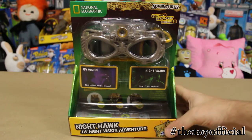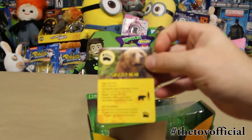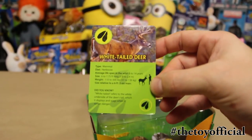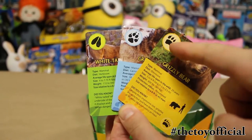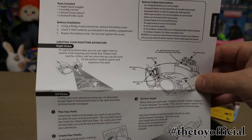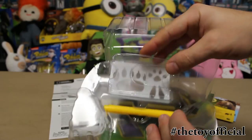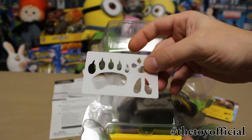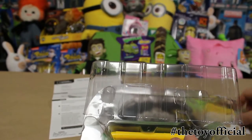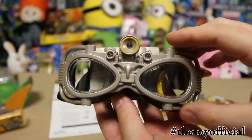All right, let's open this thing up. Grizzly Bear card, Gray Wolf card, White-tailed Deer card — you can see each of them has a different track. And here are the instructions. Here's a stencil made out of a plastic material. And the pen. Here are the goggles themselves.